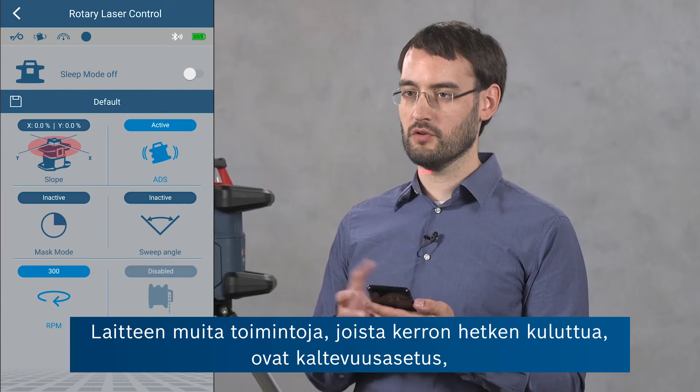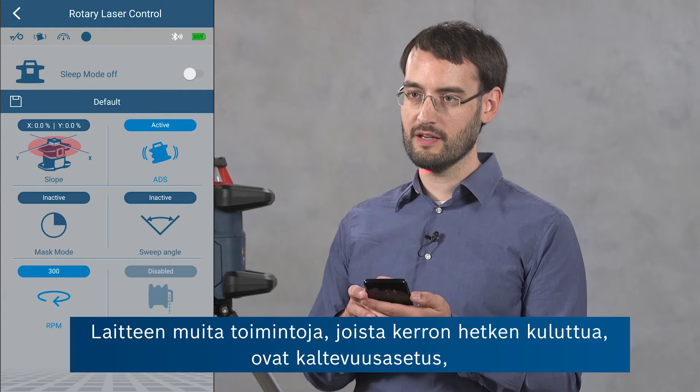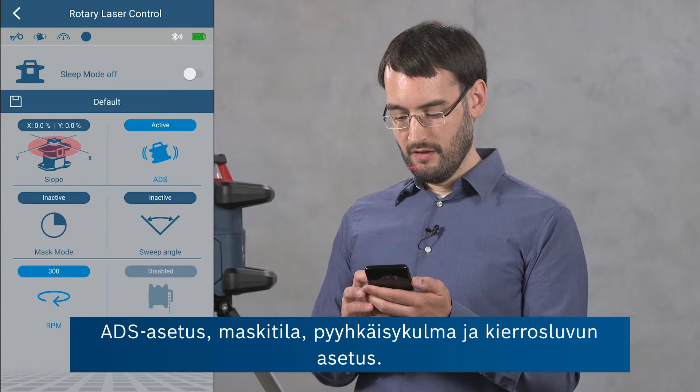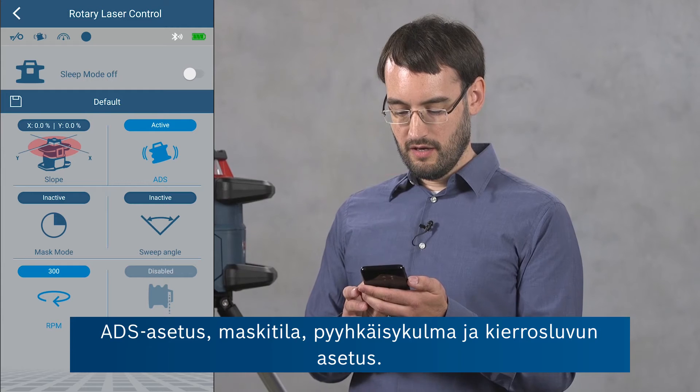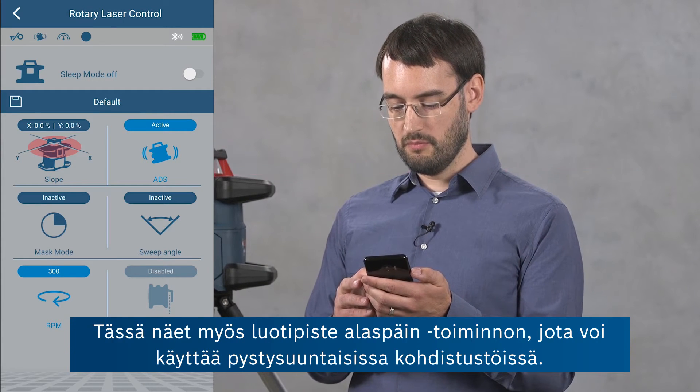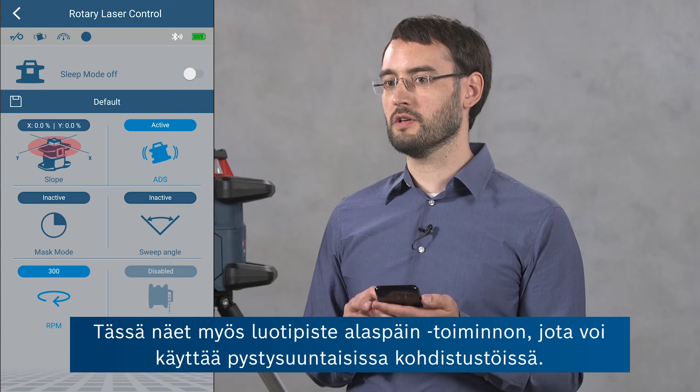The further features I'm going to talk about are the slope setting, the ADS setting, the mask mode, the sweep angle, and the RPM setting. There's also a plumb down feature which we can use in vertical applications.